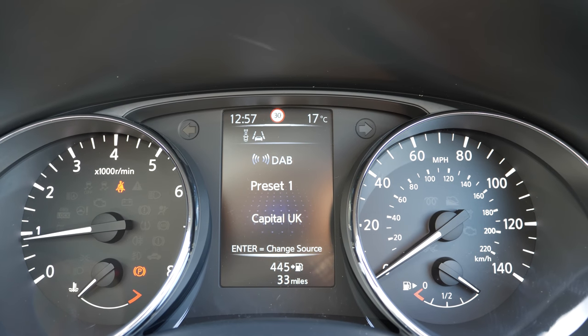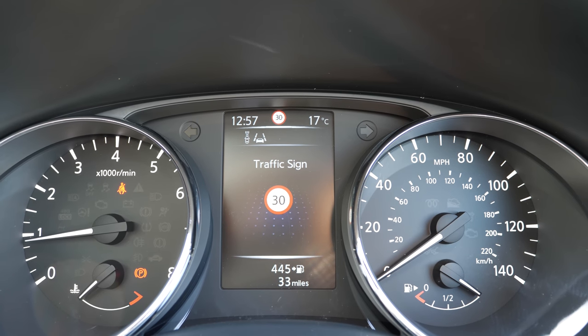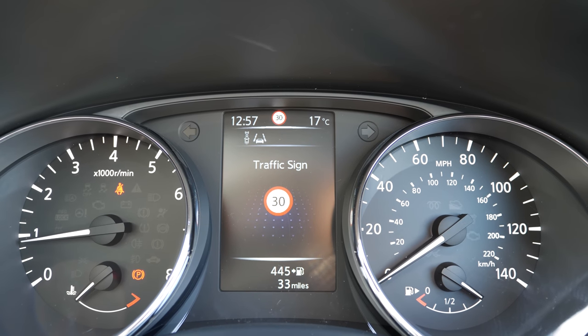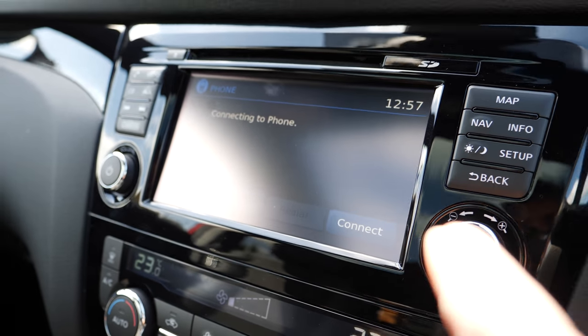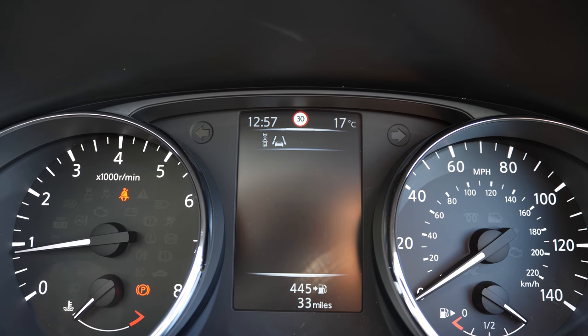You can change the display settings to show driving aids, the entertainment system, or traffic signs. It will also display your satnav directions, so once you have set your navigation you can display your entertainment or phone on the main system and your satnav directions on this secondary display, which is quite handy.